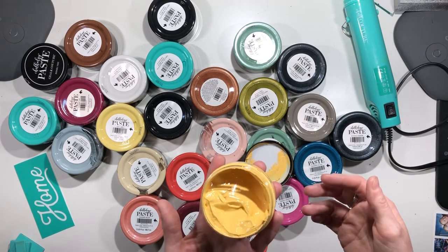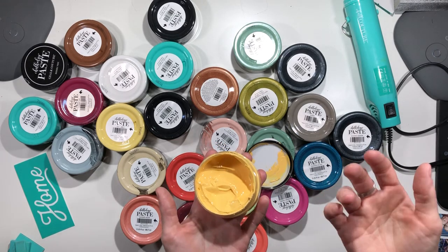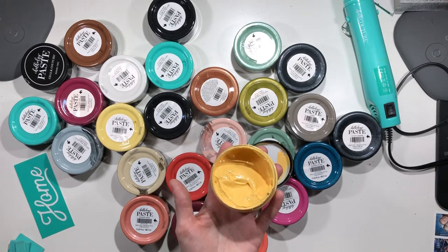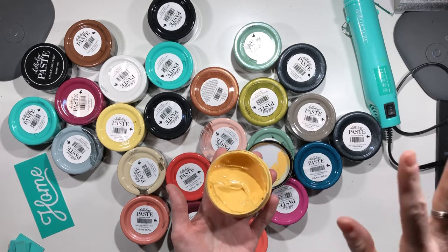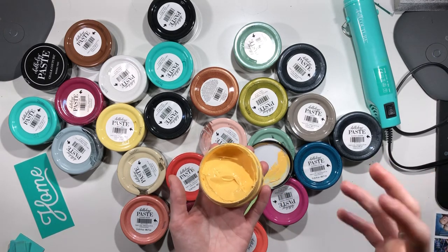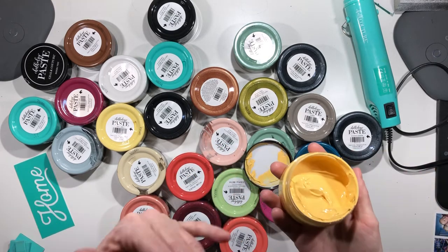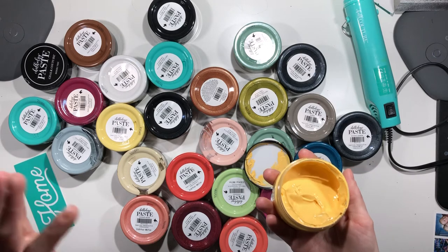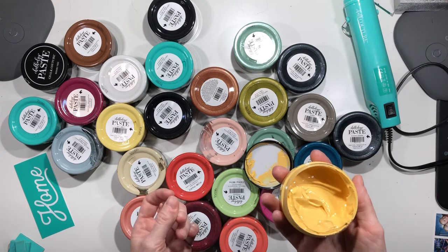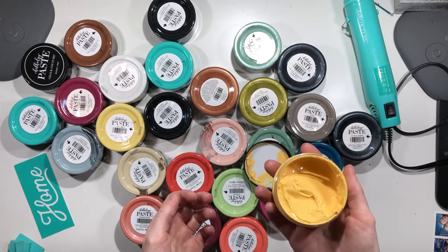I've also seen cups and mugs — some people just want them for decorative purposes. Our ink projects will allow those to become permanent, but that's another story. Fabrics like banners are also popular; a lot of people make holiday banners and things like that. You can use our chalk paste on any canvas banner or fabric.